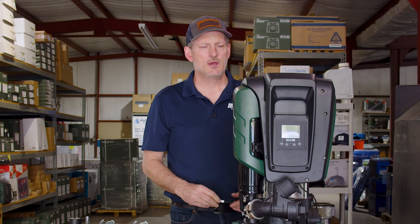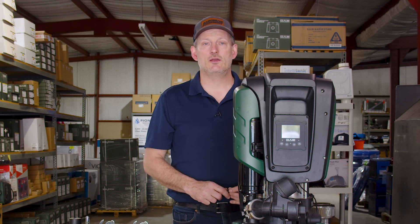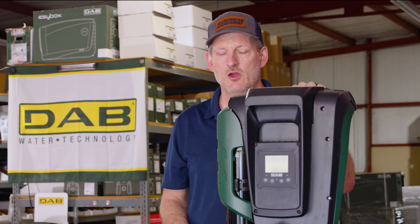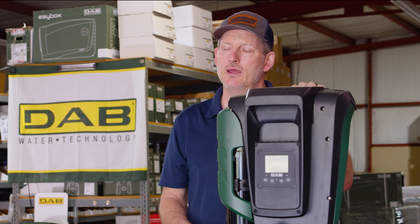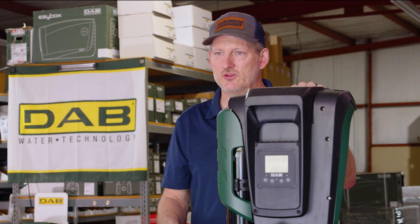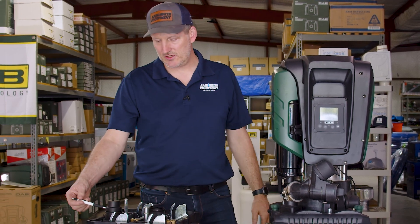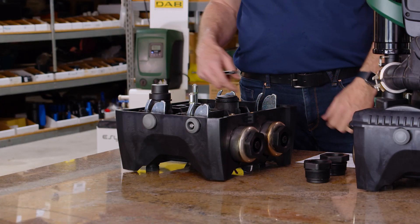This pump is also available in an 85/120 version. The 60/120 is single phase, 208 to 240 volt, making it much more common in a residential setting. If you need three-phase power, you'll want the 85/120, which is available in 380 to 480 volt. The docking station comes included with the purchase.